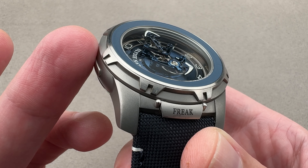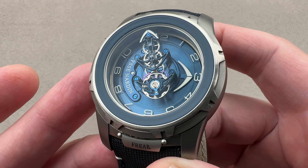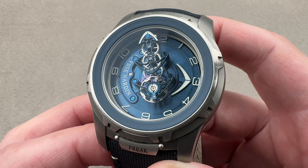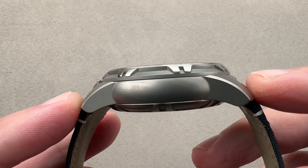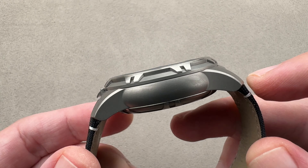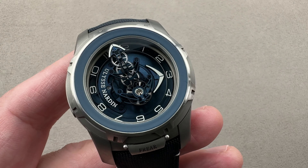Being that it is 45 millimeters in diameter, the titanium construction makes it very wearable. In terms of dimensions: 45mm in diameter, maybe thinner than you think at 13.7 millimeters thick, from lug tip to lug tip 54 millimeters, with 23 millimeters spacing between the lugs.